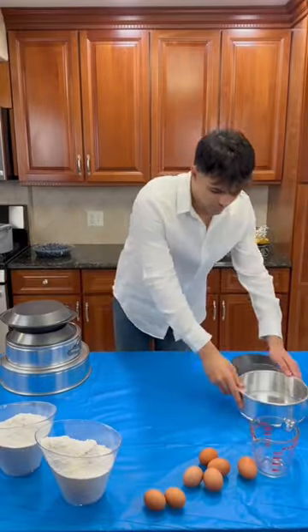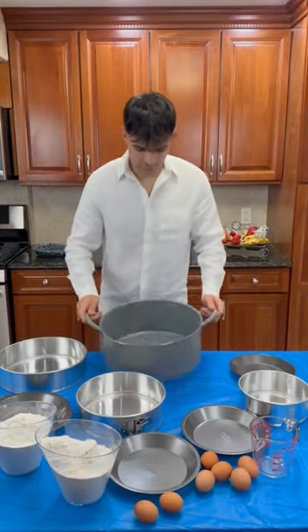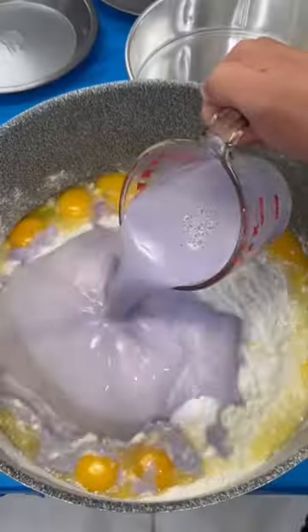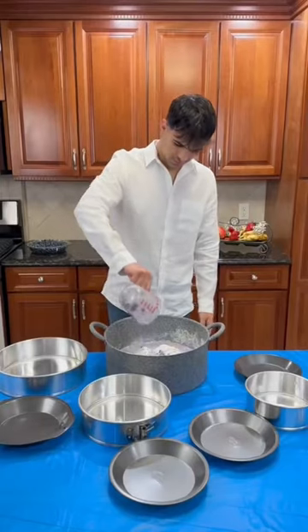Today I'm going to show you guys how to make 50 slices of blueberry cake for the homeless. First, I'm going to start off with 8 cups of flour, followed by 12 eggs, 2 cups of blueberry milk, and some oil.